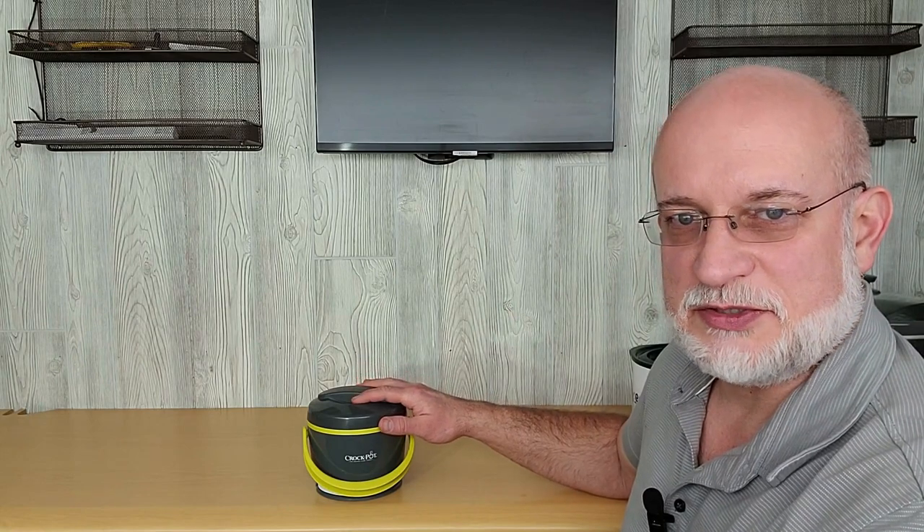This crock pot is the smallest one I tested. I put two cups of water in each one, except the large crock pot where I put four cups. This is a 0.65-quart crock pot. The label on the bottom says it uses 50 watts, but during my test I measured 43 watts. The max temperature it reached was 160 to 166 degrees, and it reached that in one hour and 15 minutes. For the first hour I used 40 watt-hours, and because it cycles on and off once it gets to temperature, it only used 30 watt-hours the second hour.